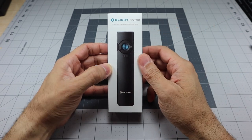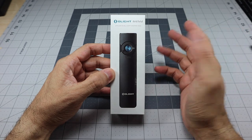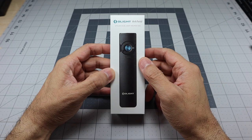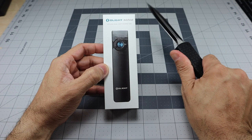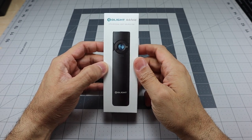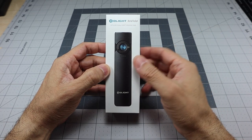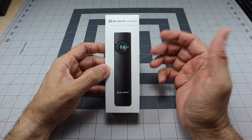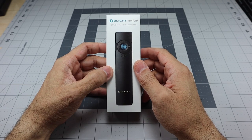When I saw this light recently advertised from Olight — they are running a sale this month and this is one of the items they released — I immediately thought back to the out-the-front knife because of the look and form factor of this light. I decided to pick it up to check it out, and it actually reminded me of another light I'll showcase in a little bit that has a very similar form factor.